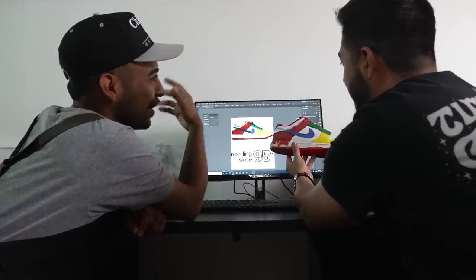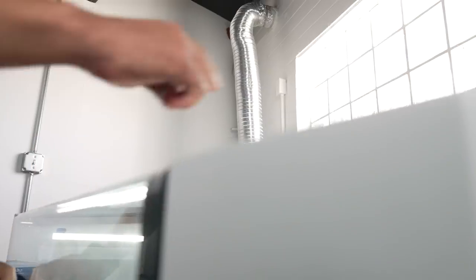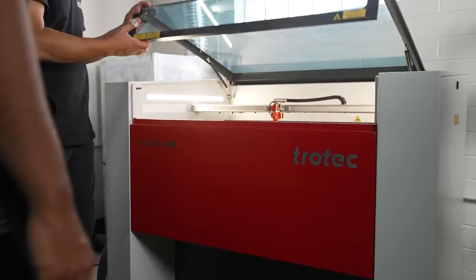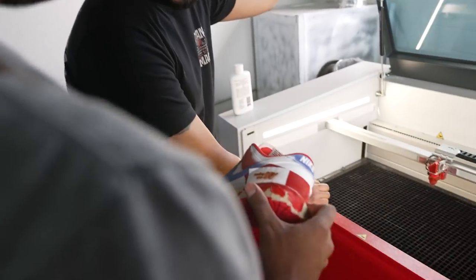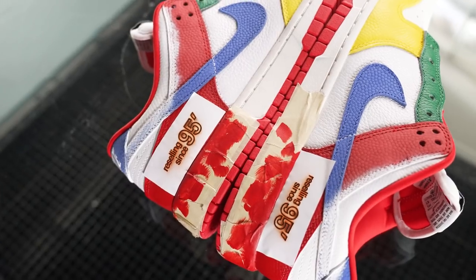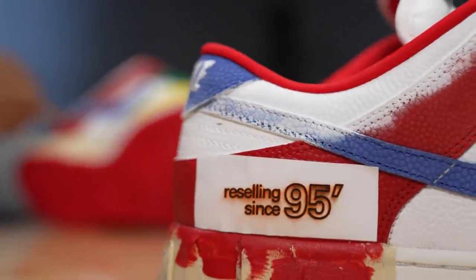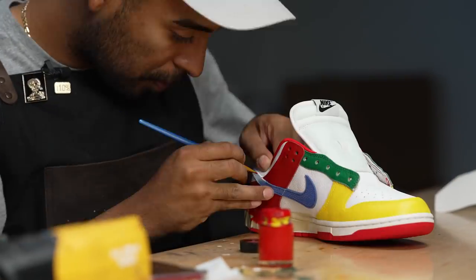We saw this is '95 — I like it, but you already know, we got one shot at this. We're back from laser engraving. Julie did an awesome job designing 'Reselling Since '95' in the eBay font. The '95 is from the year they were established. Now we're going to go ahead and lay down some black paint.